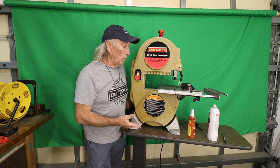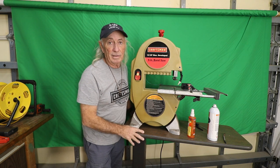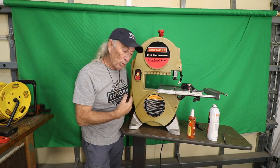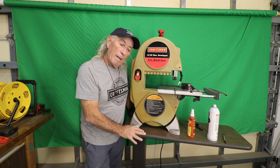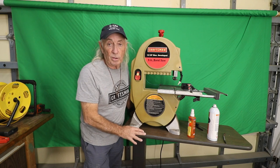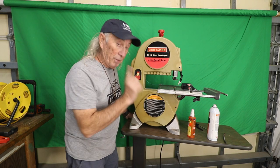I just find bandsaws are a tool that's not necessary for most woodworkers. It's kind of like — I can live with it, I can live without it. Every once in a while a cut comes up where a bandsaw would be really good, and then you find another way to do it anyway. So, it's not in good shape, but it does run.